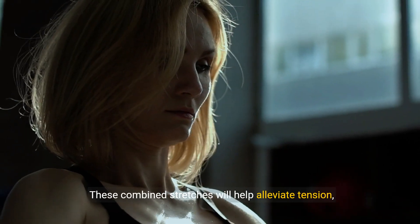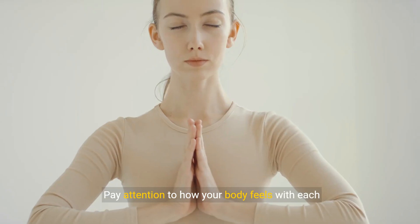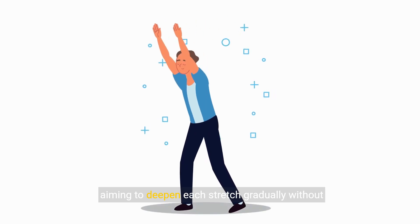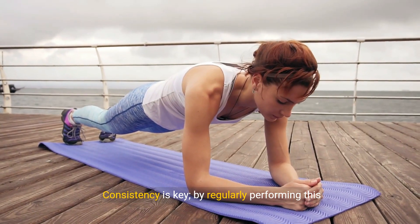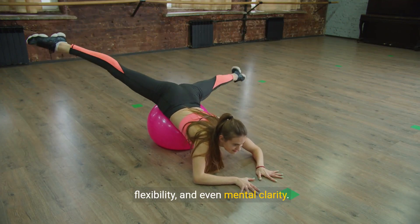These combined stretches will help alleviate tension, improve blood circulation, and enhance your overall well-being. Pay attention to how your body feels with each sequence, aiming to deepen each stretch gradually without overextending yourself. Consistency is key. By regularly performing this full-body routine, you'll start noticing improvements in mobility, flexibility, and even mental clarity.